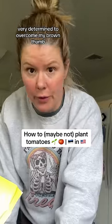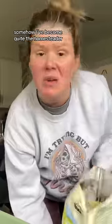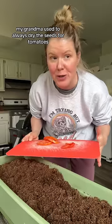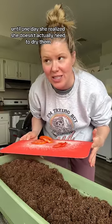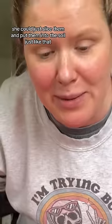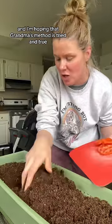I'm very determined to overcome my brown thumb — I'm gonna plant some tomatoes. Somehow I've become quite a homesteader. My grandma used to always dry the seeds for tomatoes, until one day she realized she doesn't actually need to dry them. She could just slice them and put them into the soil just like that, and I'm hoping that grandma's method is tried and true.